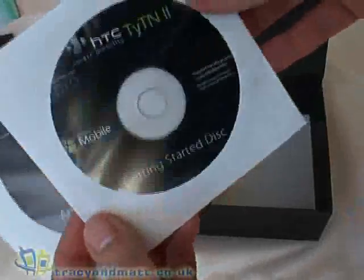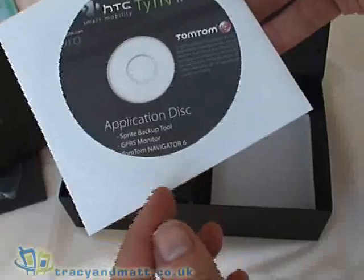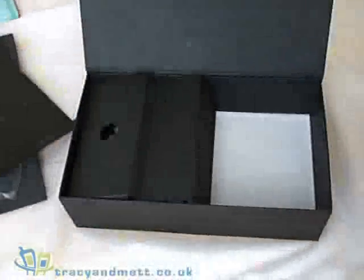Here's your getting started disc and also your application disc with Sprite Backup, GPRS Monitor, and TomTom Navigator 6. This also has ActiveSync 4.5.